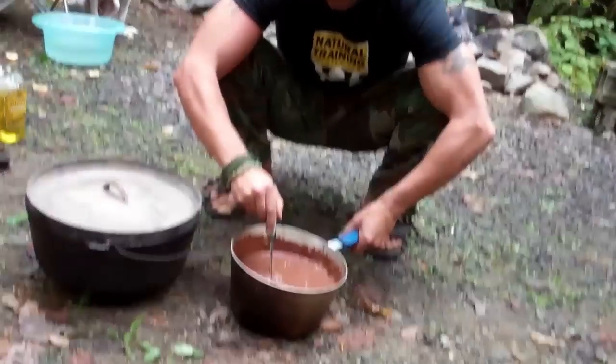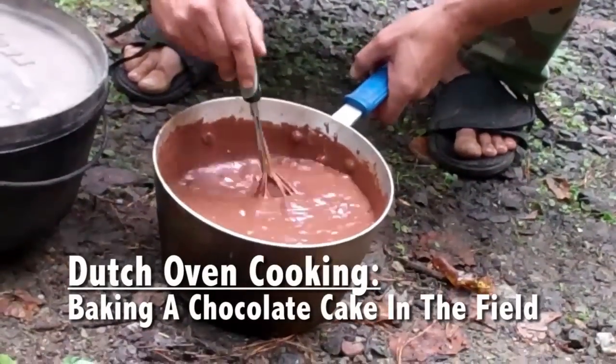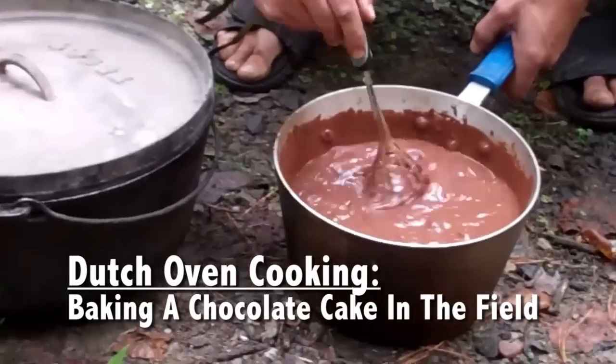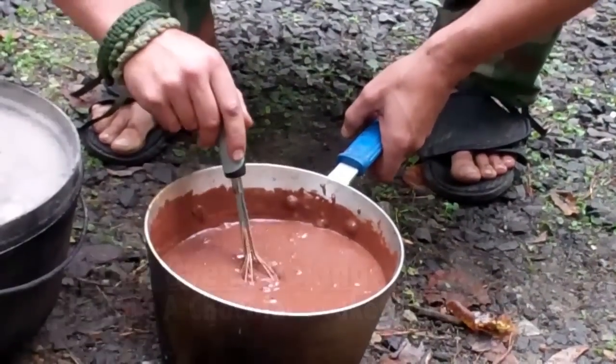What we have here is the best cake mix we could find — a nice dark chocolate. We also put in some organic eggs, dark chocolate chips,